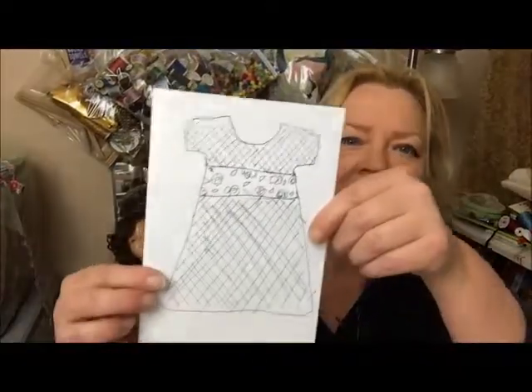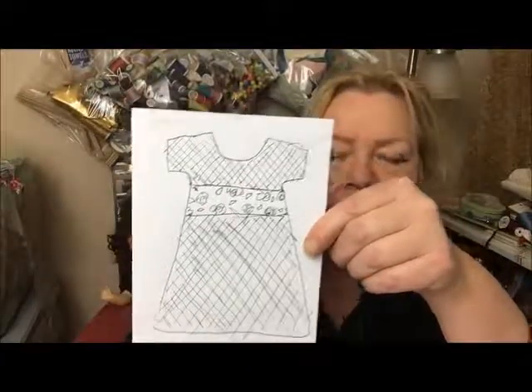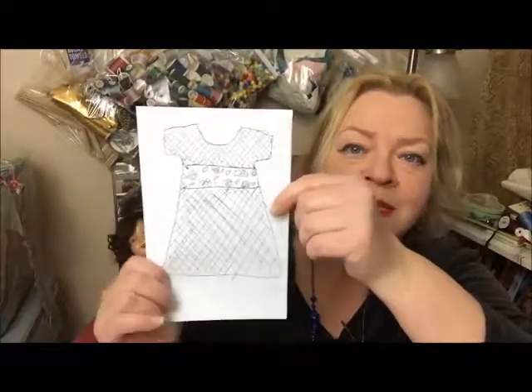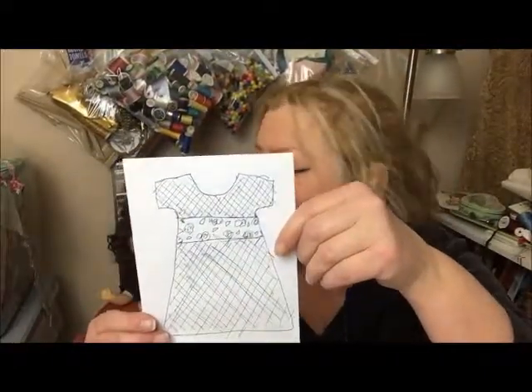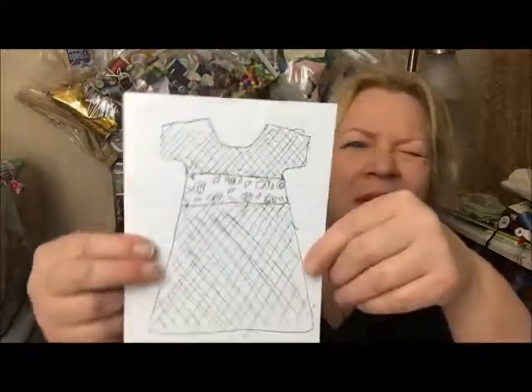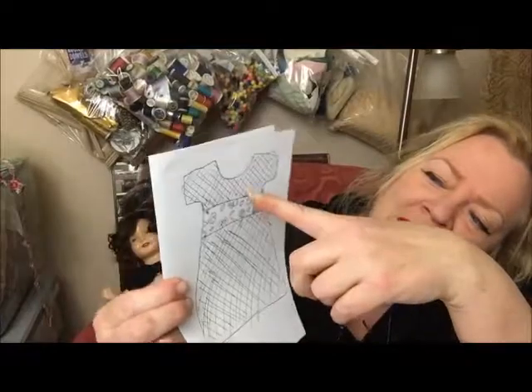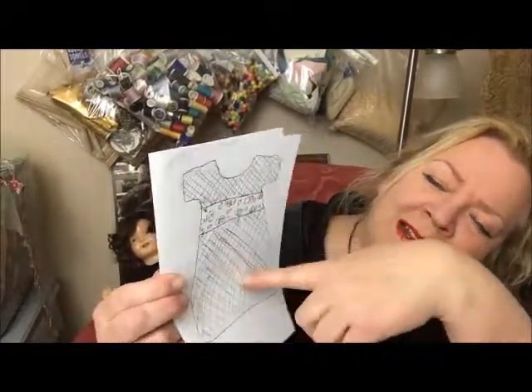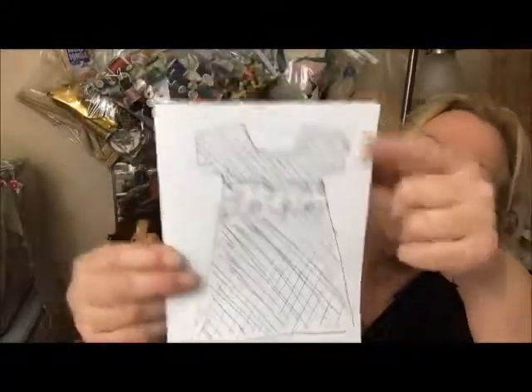I saw a dress like this — I go through inspiration, and if I see dolls wearing clothes that I like, I put them in my inspiration book, which the brownies have held for ransom for weeks. I saw a cute dress that had gingham and then it had a floral and then gingham, and it was really cute. Simple and cute.